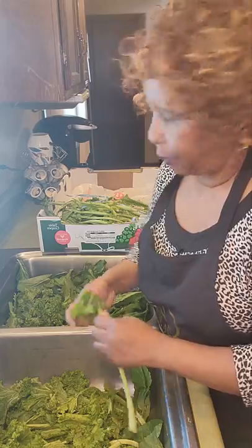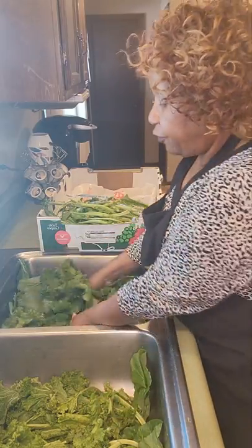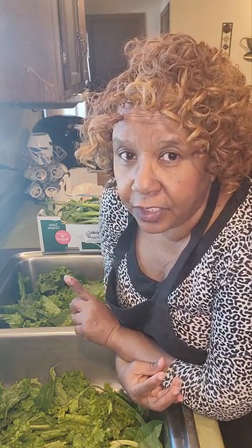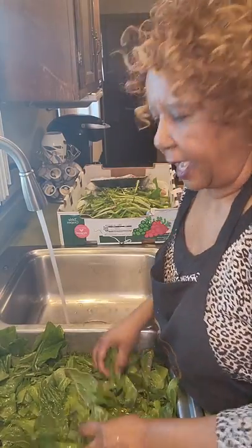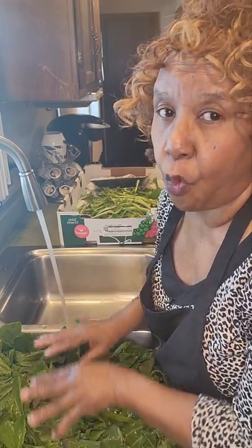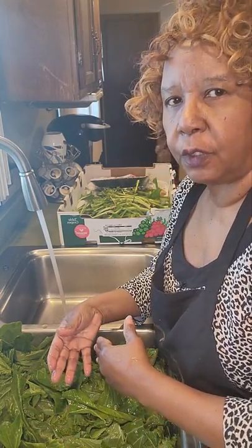Mustard greens are real easy to do. After I finish stripping these greens, I need to wash them from this sink to this sink to this sink — I need to do that three times. That way my greens are not dirty and they are not gritty. Never, ever wash your greens in warm water. The water has to always be cold, or that will cause your greens to be tough. You need to wash your greens just like you're washing clothes — up and down, up and down.